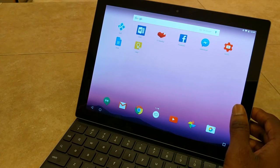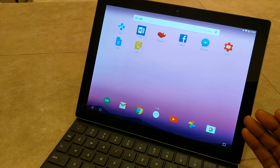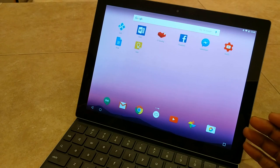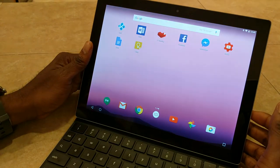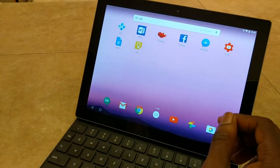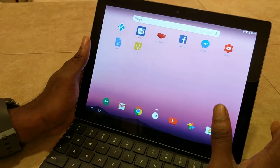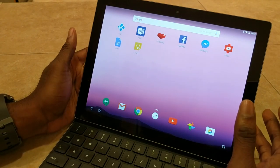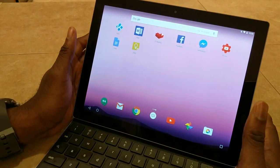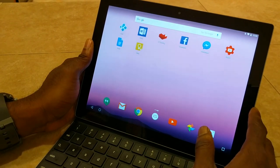If you found this helpful, or if you own one or are thinking about getting one, leave a comment and let me know what you think. I'm a Googler — I own pretty much everything Google. I'm using my Pixel XL to record, I have this tablet, I own a Chromebook. I'm not bashing this; I just think Google dropped the ball and they can do better. Let me know what you guys think — till next time, peace.